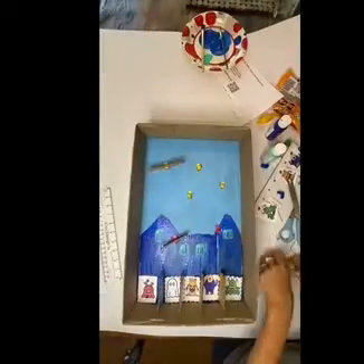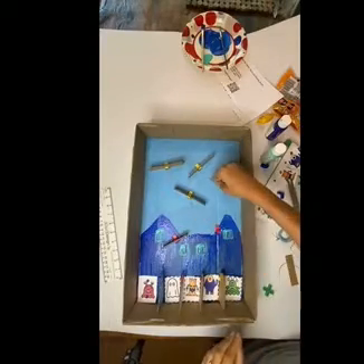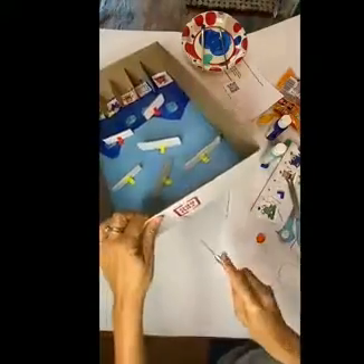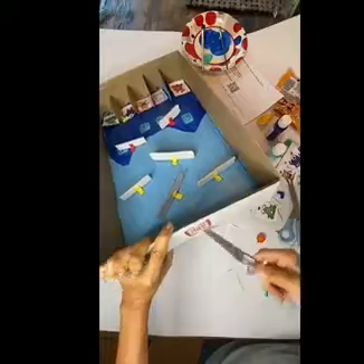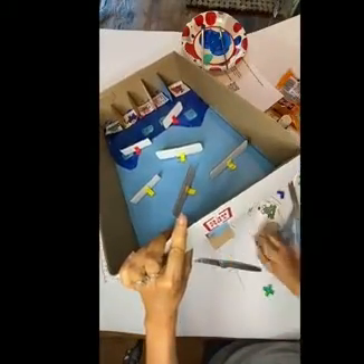Once your students are done with that, it's time for them to put the slots in place and start by angling them however they want. They'll be able to change that along the way. Lastly, you're going to need to have a hole for the pumpkin drop-in. We have that in the middle at the top of the box, and we left a little flap there so that it makes a nice little slide for the pumpkins.